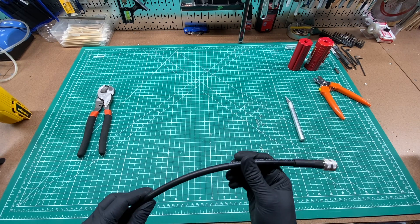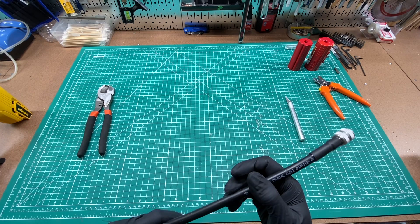And there it is — that's using the DX Engineering connector with their tools to put it on a coax cable. I hope you found this video useful. If you did, please feel free to like, subscribe, you know, whatever you're feeling. Thanks for watching.